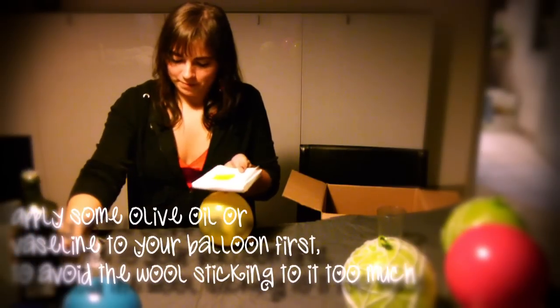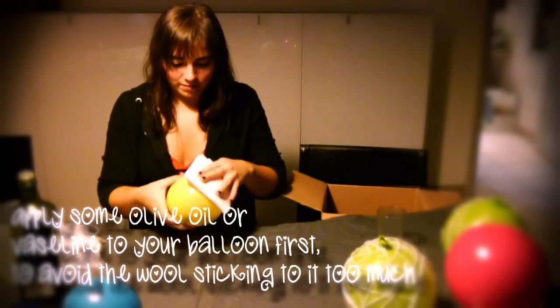Don't use glue, because if you use glue, then your wool is going to stick to your balloon, and that's just not going to work. So blow up your balloons, and let your wallpaper paste get ready, because mine had to cool down for about 20 minutes before I could actually use it. And then you can get started.